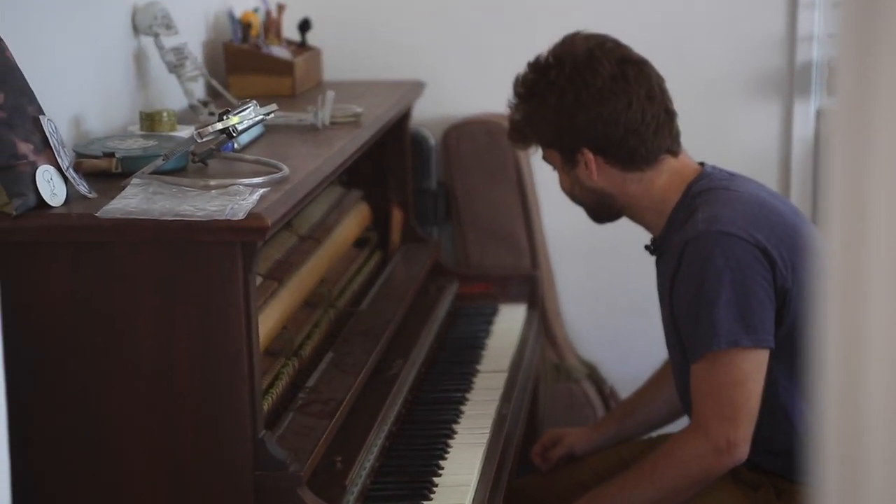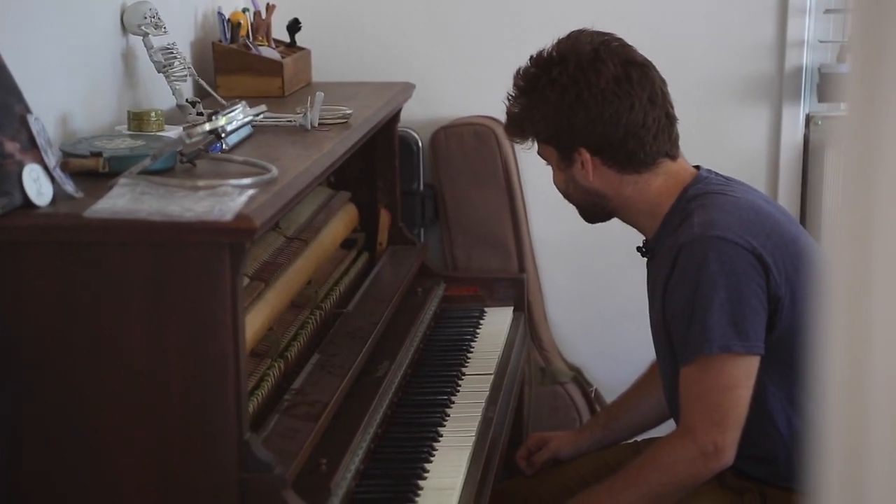Stuff like that. I would like to get to the point where I could actually perform on piano, but it's hard.